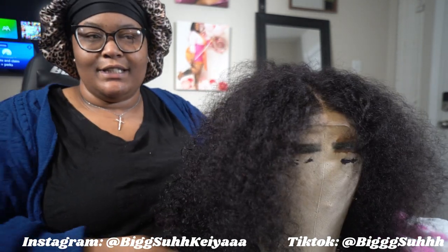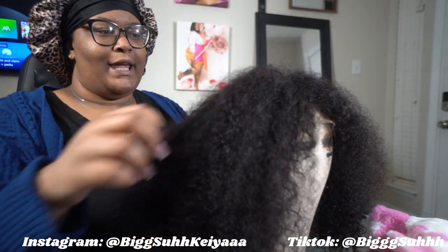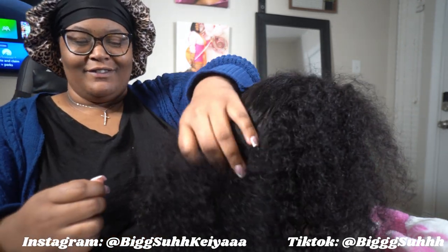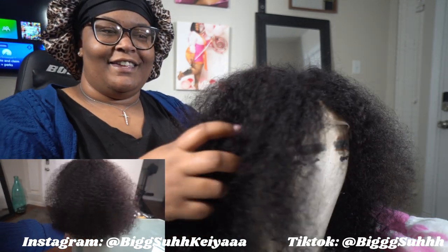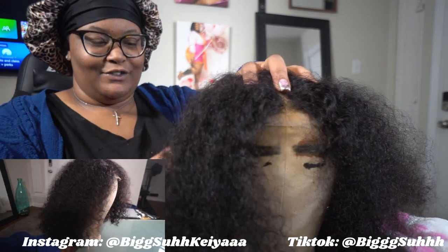I'm new to this density thing. They have 100% density, 200, 280 — and this is 180. The more I comb it out, it fluffs out. Yeah, definitely 180 density for sure.